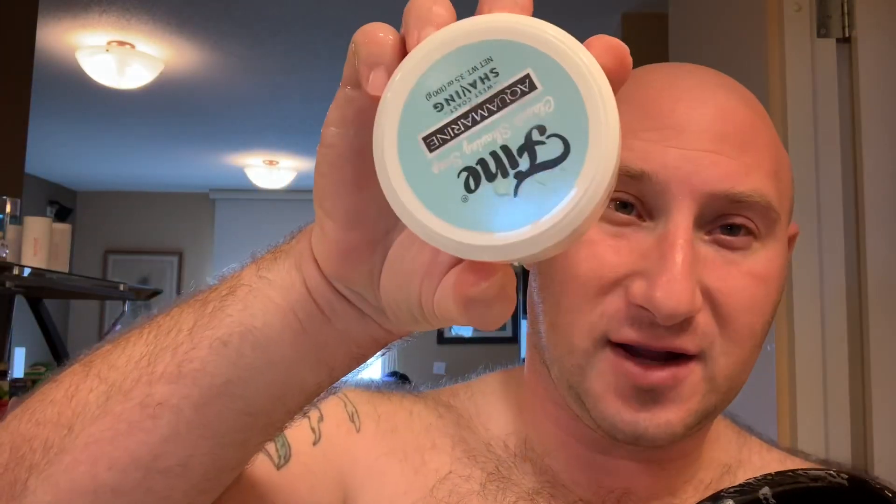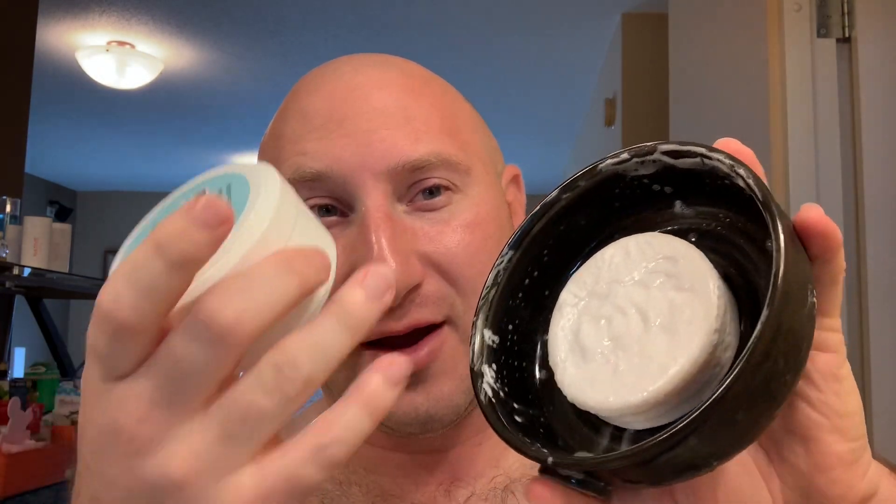The brush I'm going to use today is my synthetic Turn and Shave knot, which I've had soaking in water. I'm going to do a face lather right in front of you on camera. The soap comes in this little tin, but I put it into my Captain's Choice bowl — it has little ridges on the bottom so the puck sticks better, giving you more surface area to load the brush.